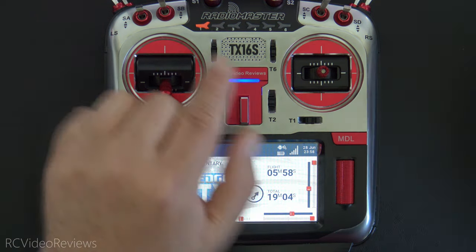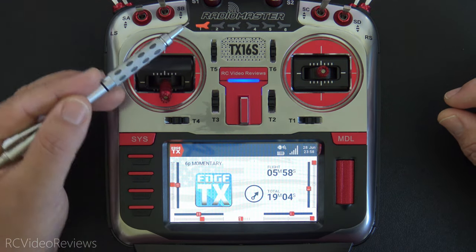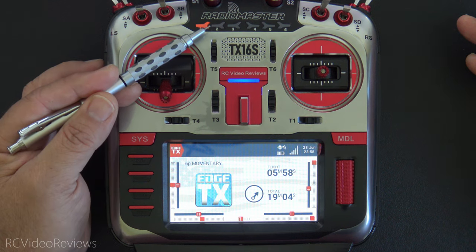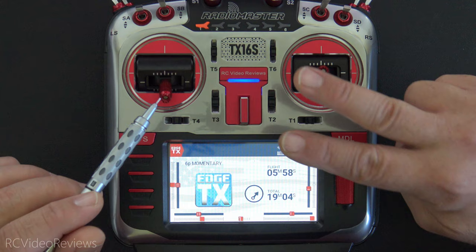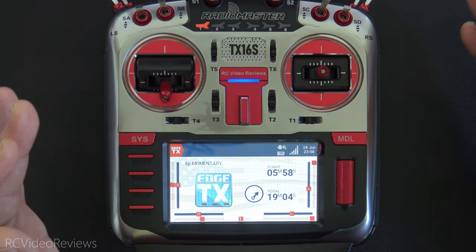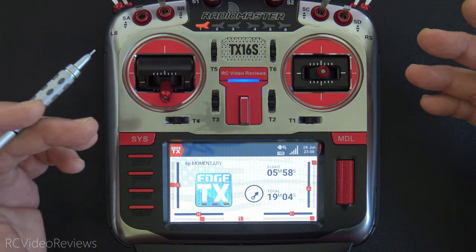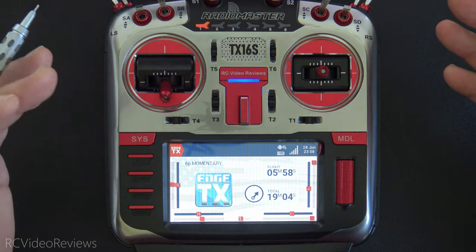We're only looking at switch positions one and two. Position one is a locked position — your throttle is disarmed and the radio will call out your flight time. If you're going to go fly, hit switch position two and it'll do two things: reset your timer and arm the aircraft. This is just a thought exercise to show how the logic works — I'm not suggesting it's the best way, so feel free to look for other approaches.